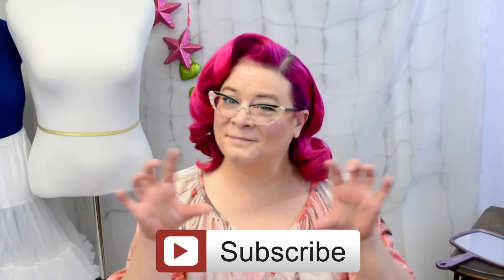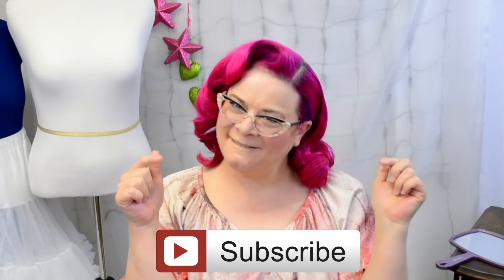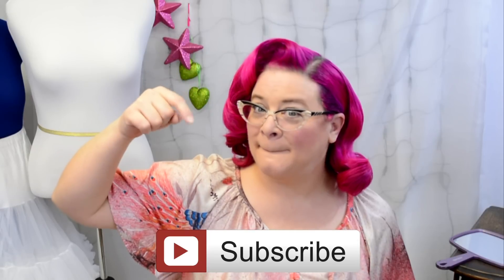Voila! Our look is complete. I hope you guys really enjoy day two's hair tutorial. As always, subscribe so you don't miss a minute and comment in the comment section below — let me know what you thought of today's look, and be sure to tune in next week for day three. Hope you guys have a great day and I'll see you soon. Bye-bye!